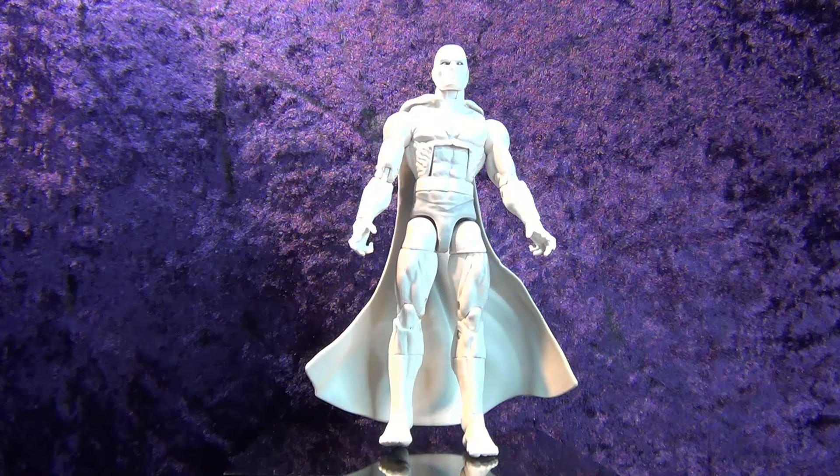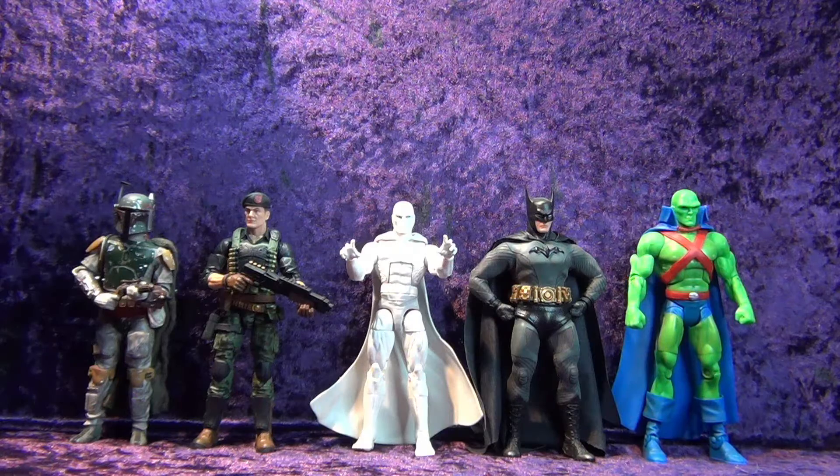Let's put him up against some other characters and see how he scales. Here we've got him with the Hasbro Star Wars Black Series Return of the Jedi Deluxe Boba Fett, the Hasbro GI Joe Classified Series Flint, the Mezco 1/12 Collective Ascending Night Batman, and the Mattel DC Universe Classics Martian Manhunter — otherwise known as John Jones.